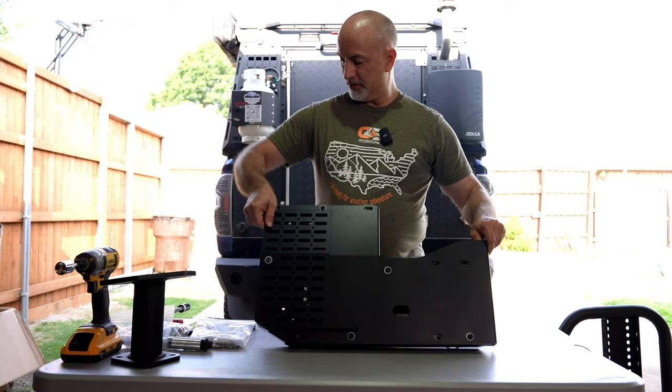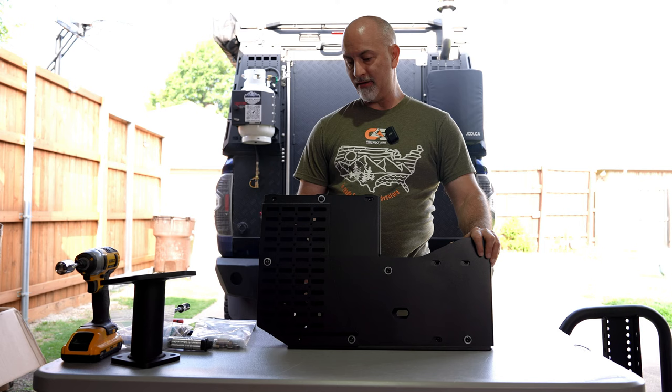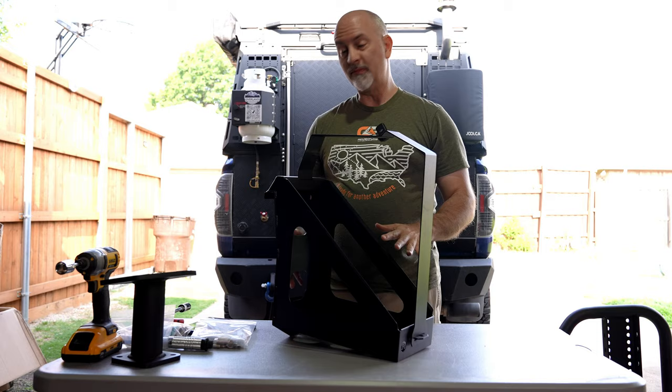Some of the accessories we bought was the side hack, which runs about $200 to $300. What this does is it mounts to the side to give you a MOLLE panel plate and some extra room to mount things like Rotopax, jerry can holders, things like that. And the jerry can holder, which gives us the ability to carry extra fuel outside the vehicle — a lot safer. This runs about $150. Let's put it all together.